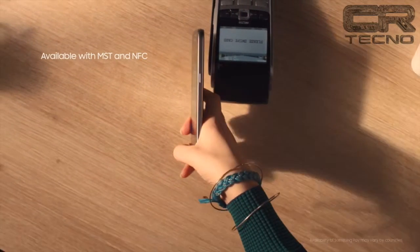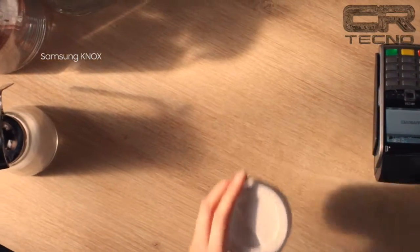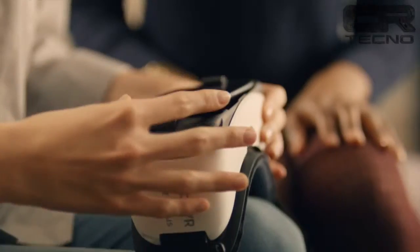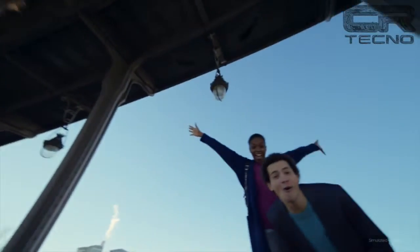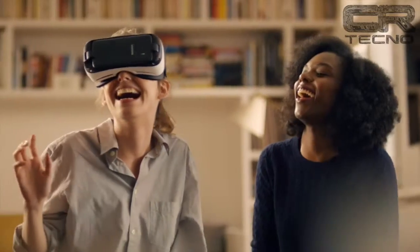Los 3000 mAh del Galaxy S7, más la optimización de algunos recursos del smartphone, pueden hacer que el S7 llegue a casi dos días de batería con uso normal, según las especificaciones del fabricante. ¿Cuándo llegará al país? Samsung no lo dijo aún, pero lo más probable es que sea para mediados de año, con precio a confirmar.